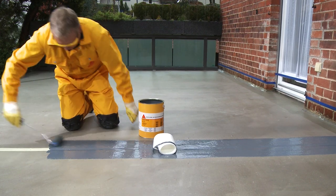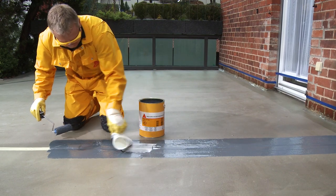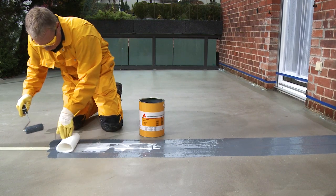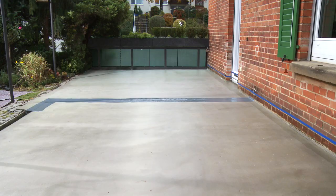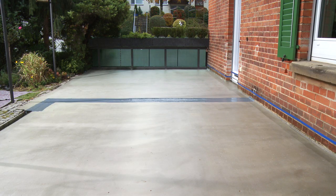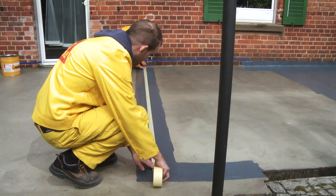Its main use is on access balconies. As soon as the coating has cured, masking tape is once more applied over the joint area. This creates a floating joint bridging system.